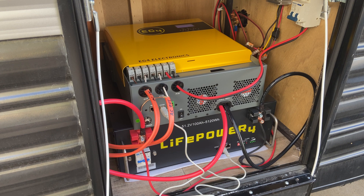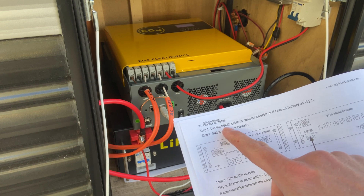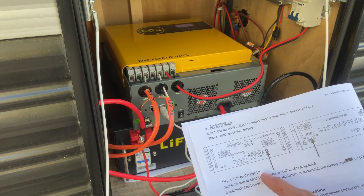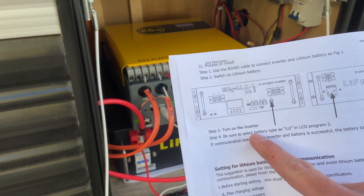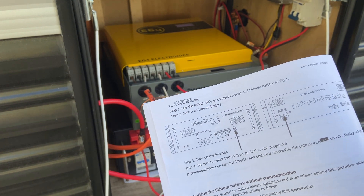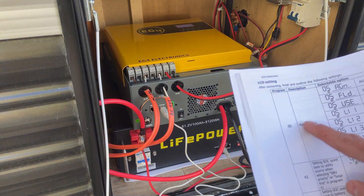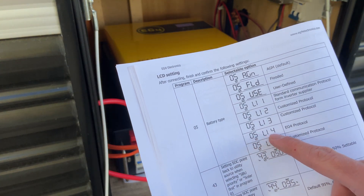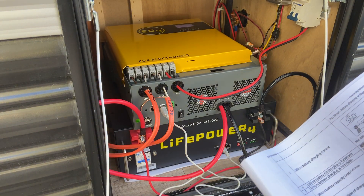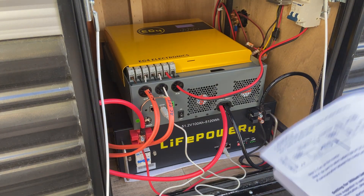Another thing that's confusing: if you follow the steps, it walks you through the process of setting it up. It says use the RS-485 cable to connect to the inverter and battery, switch on the battery, turn on the inverter, and then right here it says be sure to select battery type LI2 in LCD program 5. Using that setting does not work, and I don't know why it's listed there. If you look into the LCD settings for setting number 5, battery type, you can see that LI4 is the EG4 protocol and this is the only one that works. I don't know if that was just a typo, but it's really frustrating that following the manual will not work.